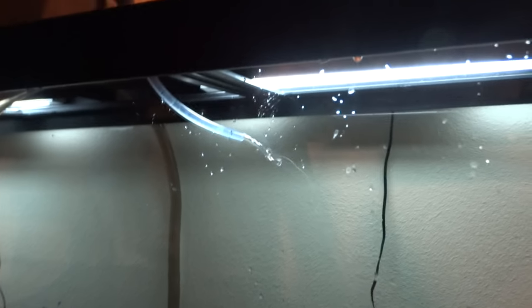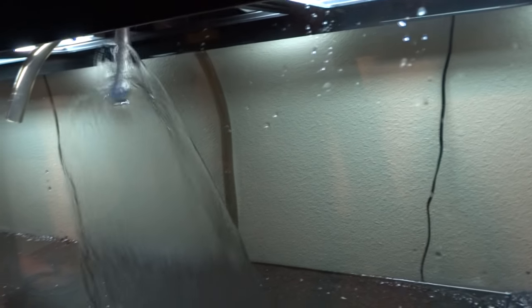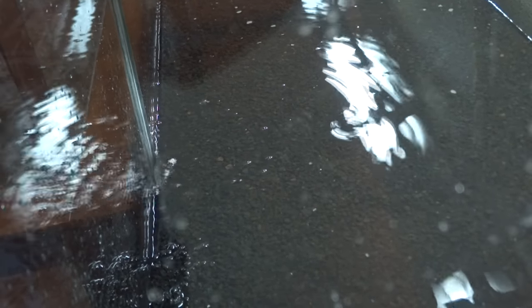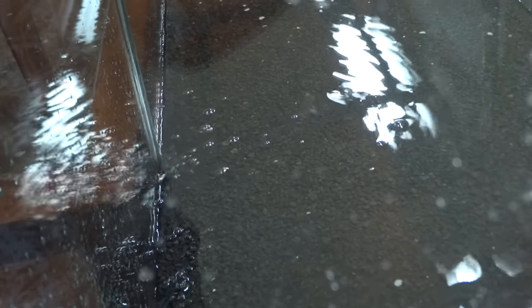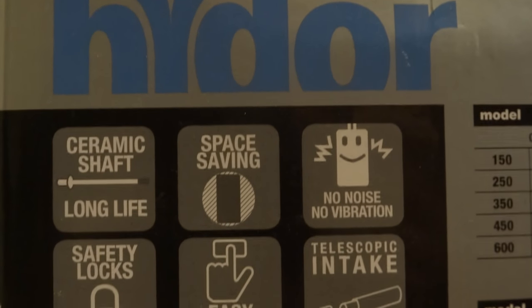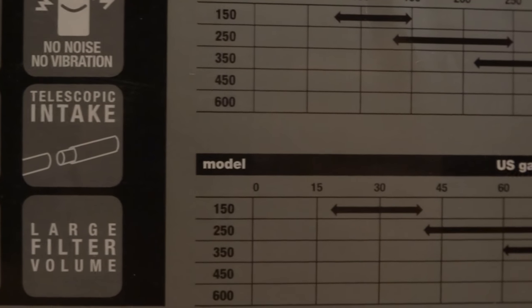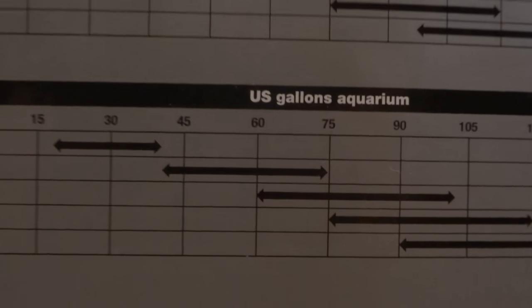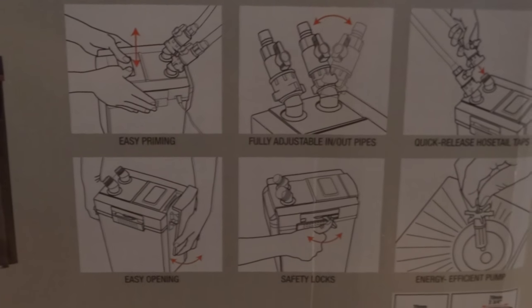This is where I siphoned water from a trash can filled with water from my 75-gallon tank. A lot of people say that bacteria doesn't live in the water column, and they're right — but I do believe there are benefits to adding cycled water when you're trying to jump-start the cycling process. As you'll see later in part two, I added some fish and they did just fine. I only kept the tank up and running for about a week before adding them.